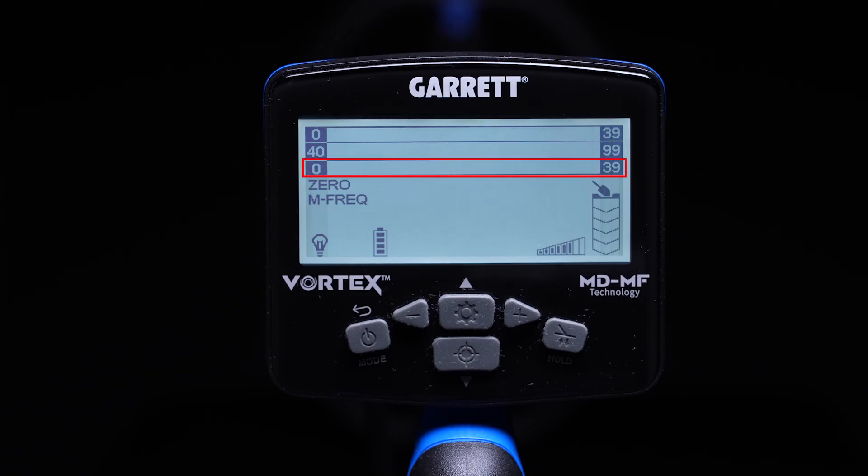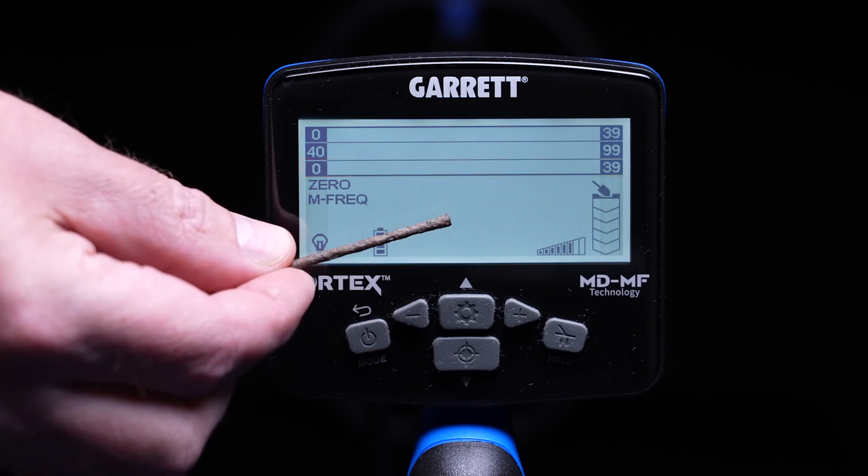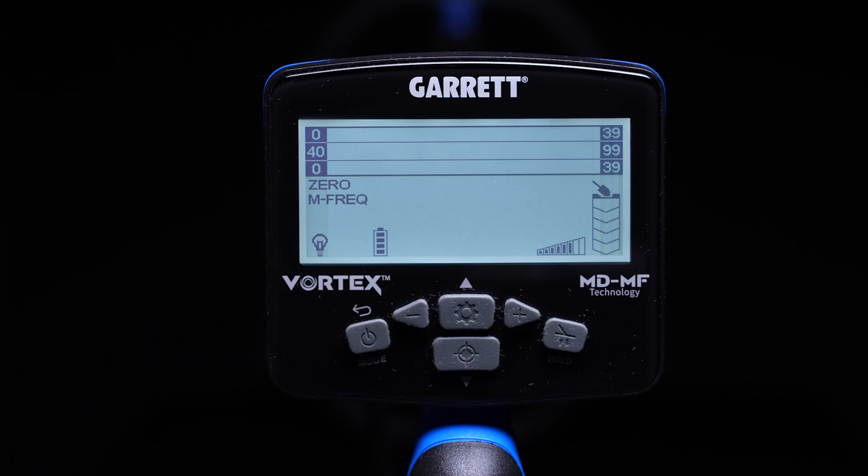Let me give you a few examples. The lower scale, which runs from target ID numbers 0 to 39, is reserved for what I call simple or common iron items. Ferrous items such as nails, tacks, screws, etc., will generally show on this lower scale.